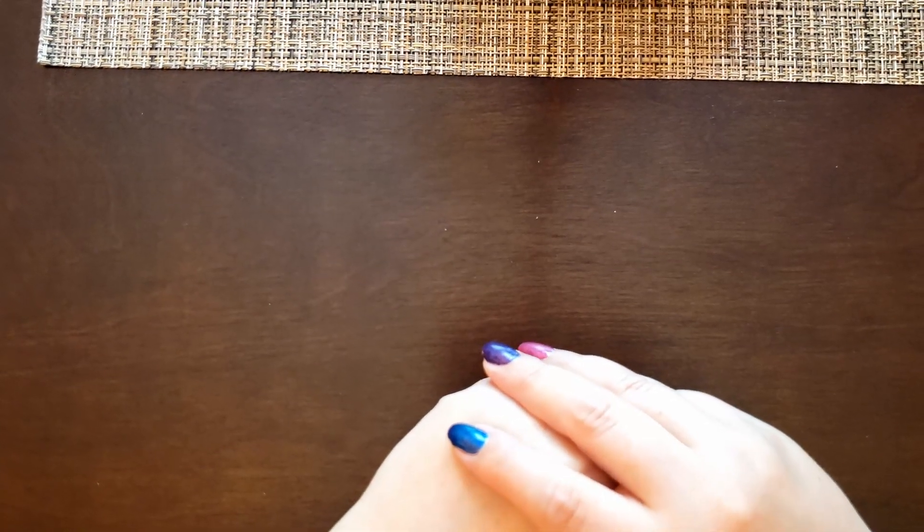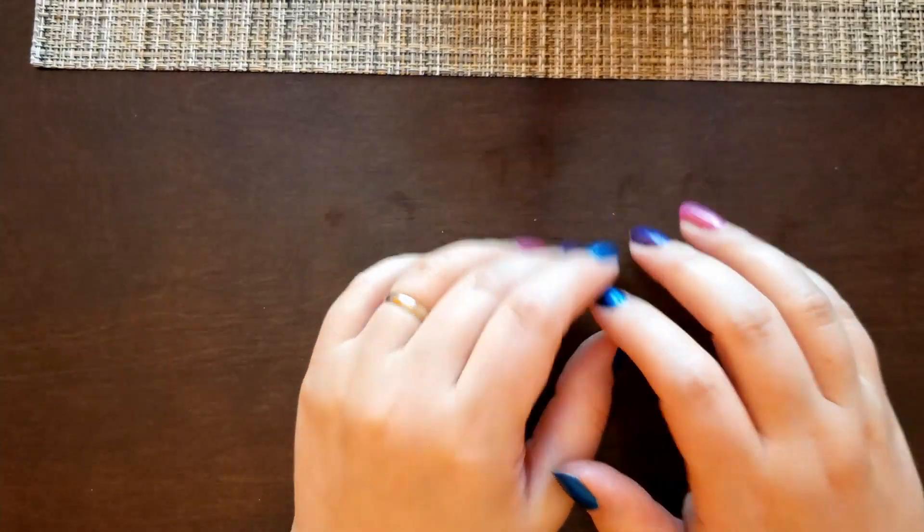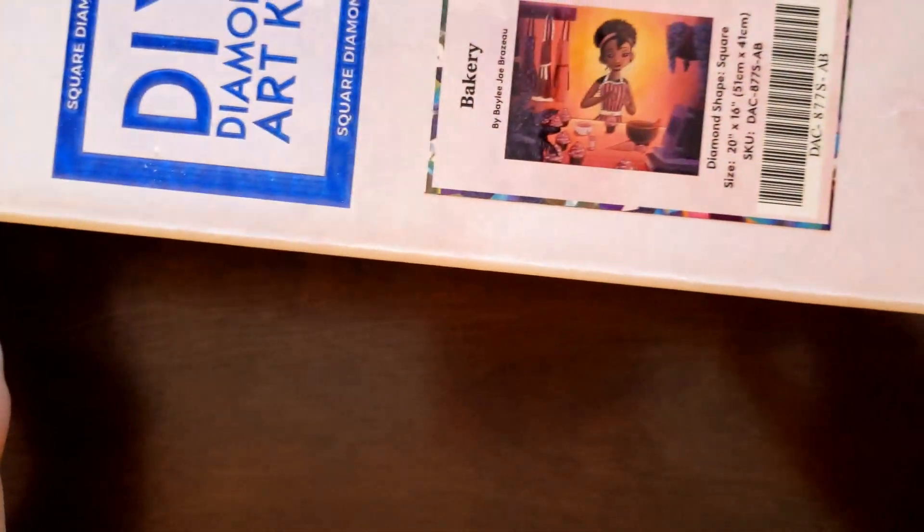Hello, and welcome to the Stealthy Crafter. Today I will be doing an unboxing of Bakery from Diamond Art Club.